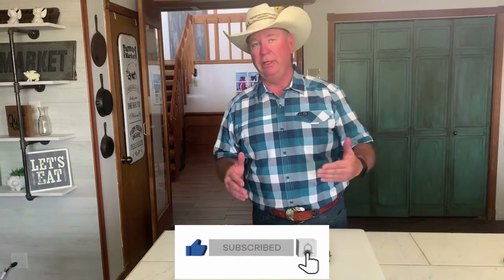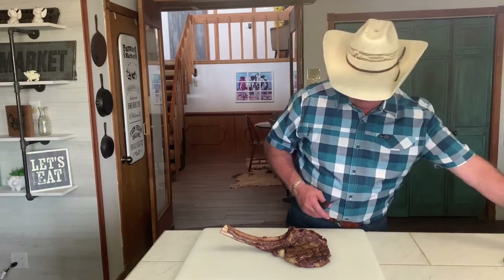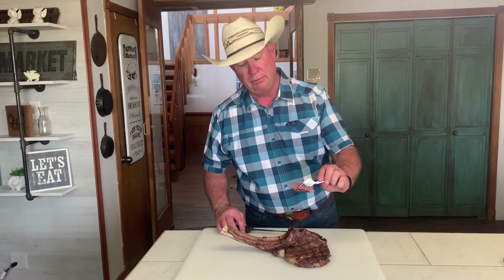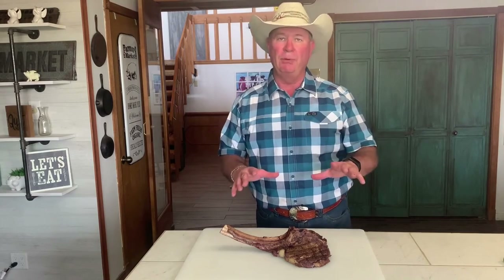Let me give you a little recap. We took the tomahawk steak and scorpioned it — cut it right down the middle, flattened it out. It helps it cook a little bit quicker and it looks cool, that is why it is called a scorpion. We went out and seared both sides: one minute, turned it, one minute, turned it, same thing on the other side. Then we put it on the smoker — total cook time of right at 30 minutes. It is perfectly medium rare, juicy, tender, great flavor. Y'all please go on, like, subscribe, and make a comment below — we appreciate everything that y'all do for us.